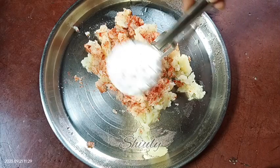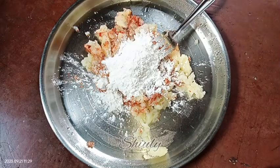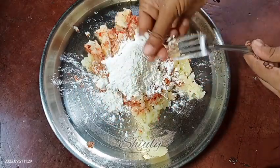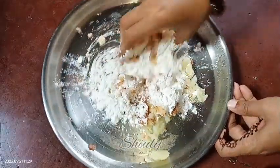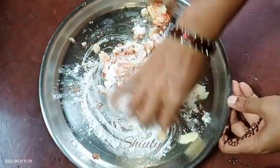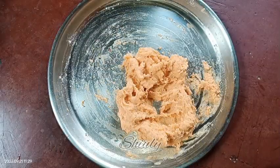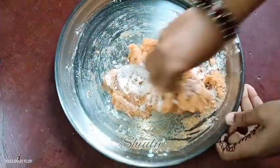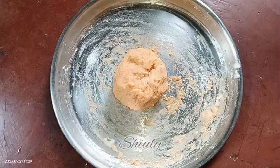I am using corn flour. You may add potato starch, plain flour, or wheat flour as you like — there is no problem. Now I am going to use my hand — and my hand is very clean. We need to knead a dough, so I am adding some more flour if needed and kneading it very well like a dough for chapati. It's ready now.